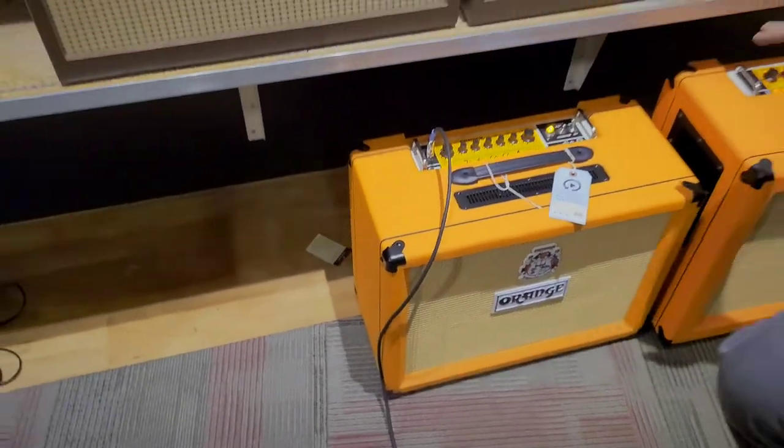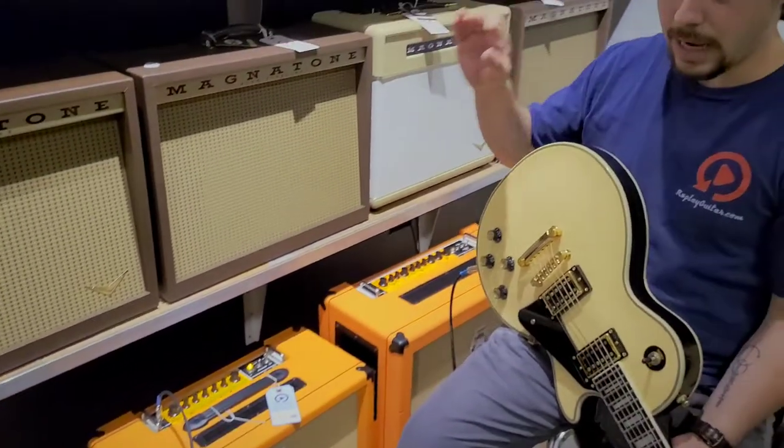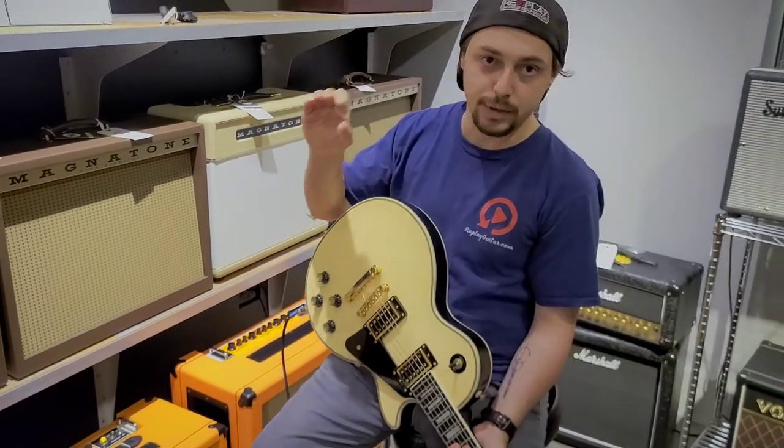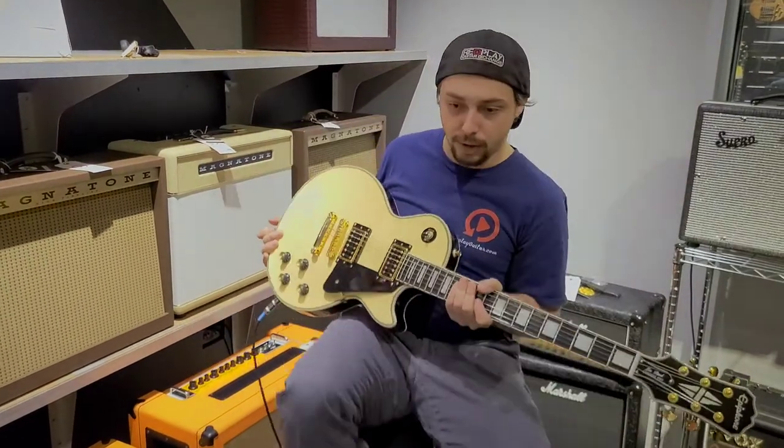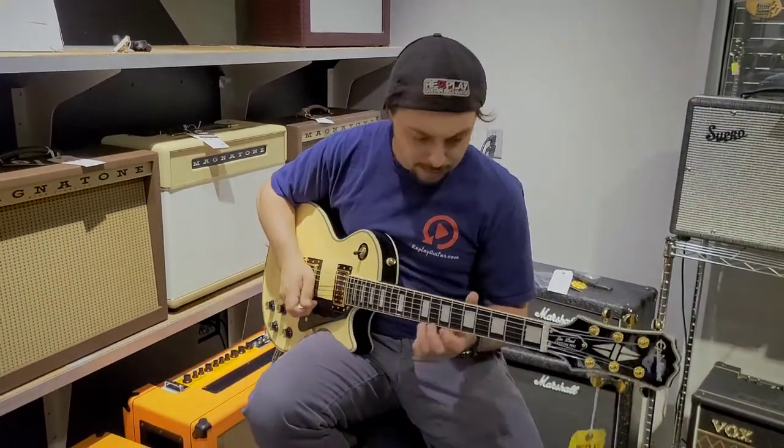It's really cool — this orange Tremlord 30 sounds fantastic. I love the Tremlord, it sounds really good. But I am going to turn it off just so you can hear just reverb and clean on it — sounds a little like this.